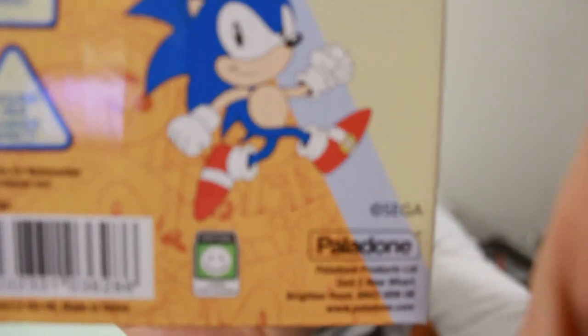This is not actually a Japanese product. I mean, Sega Mega Drive — Genesis — is a Japanese product, but this is actually from some company called Palladone in the UK, New Wharf, wherever that is. But yeah, British products, so let's have a cup of tea with our British product.